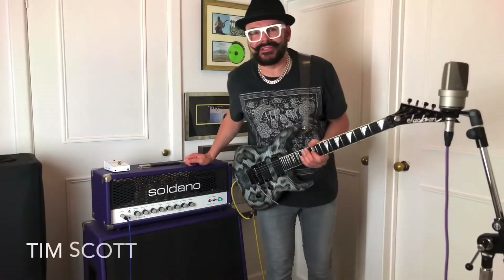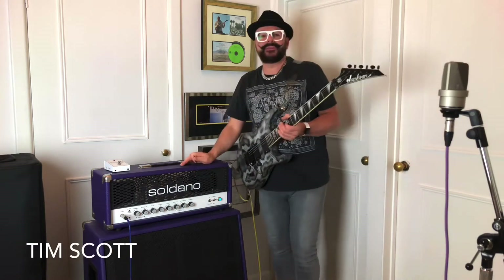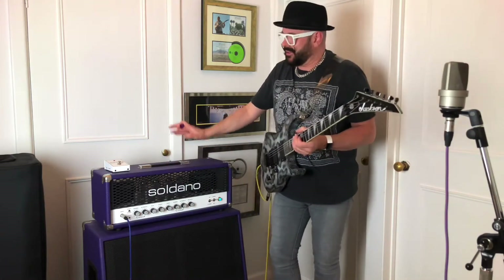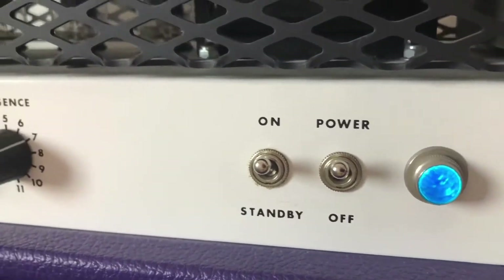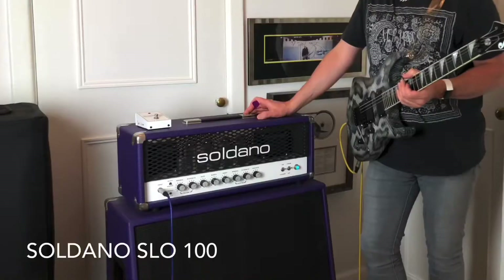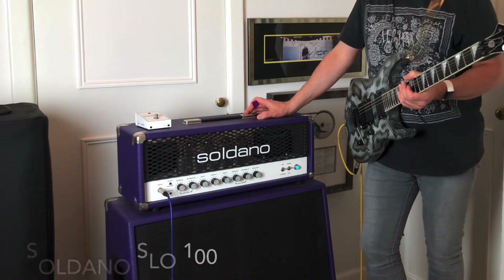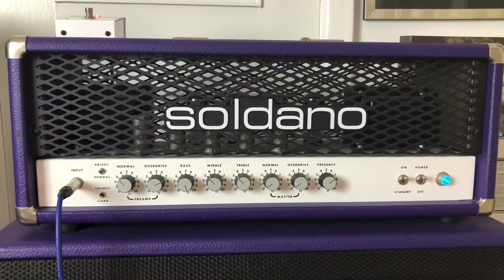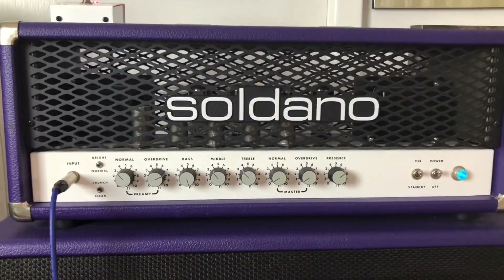Welcome to my channel. My name's Tim Scott. I'm here today to talk a bit about the passion I have for creating music and the place that this amplifier plays in the sounds that I create. This is called a Soldano SLO 100, or SLO 100 Super Lead Overdrive. This is like the Ferrari of the amp world — or Lamborghini, or whatever your preference for crazy sports cars might be.